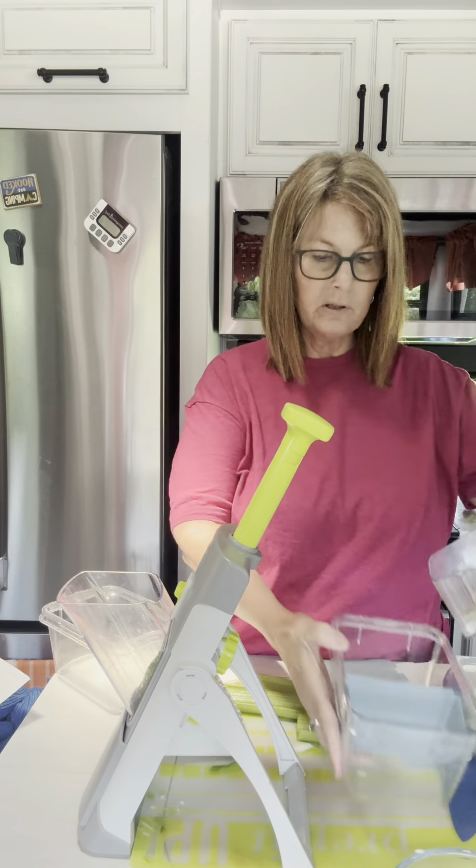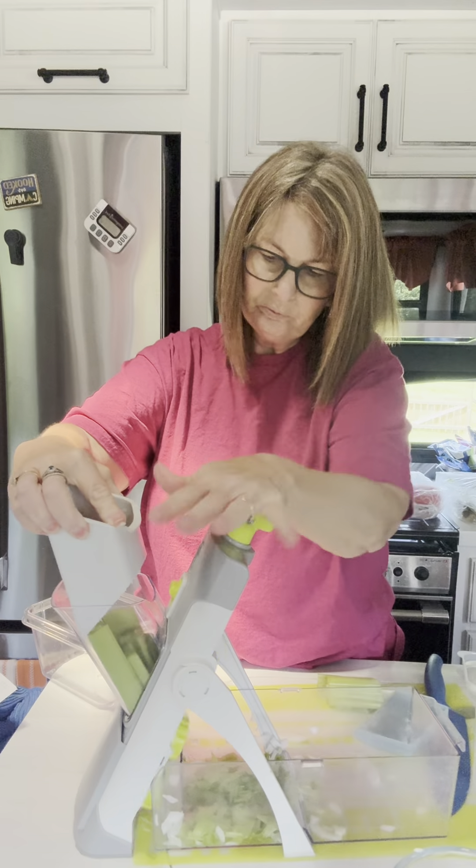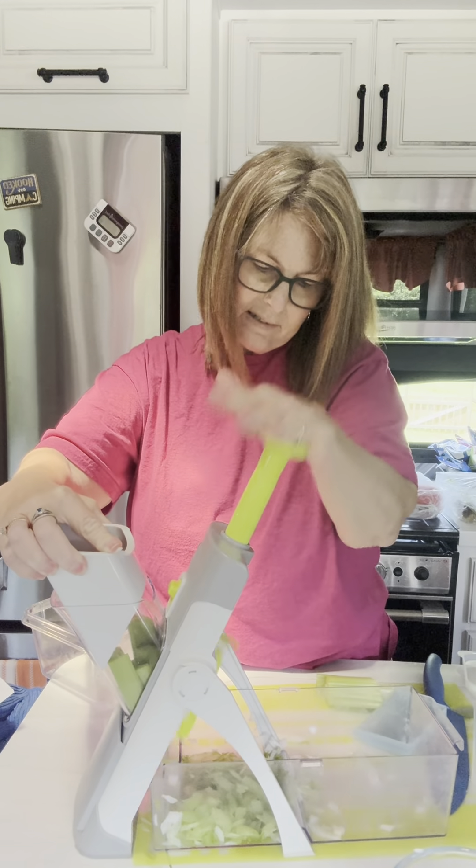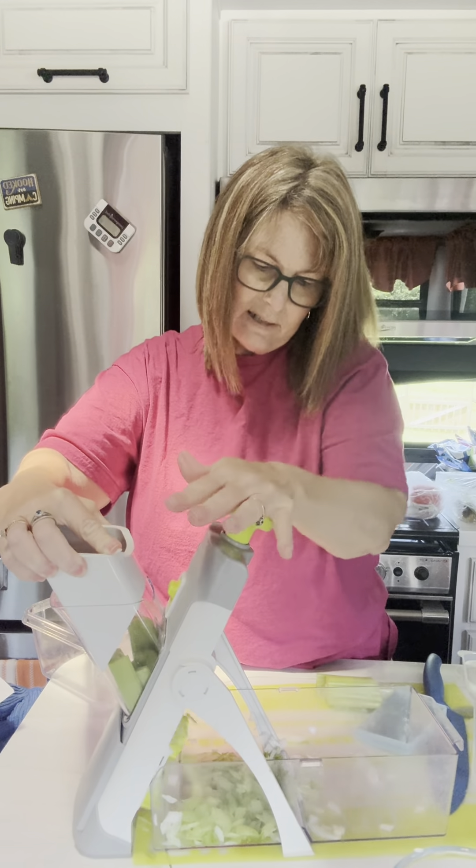Let's see how the celery does in the mandolin — I've not ever tried celery in this, but here we go. I'm not even getting it out... there it goes. It may need to be a little thicker. Yep, it's mixing up great — I'll do it a little thicker.